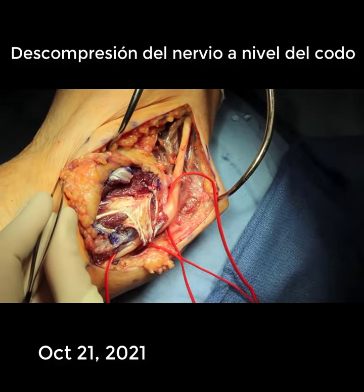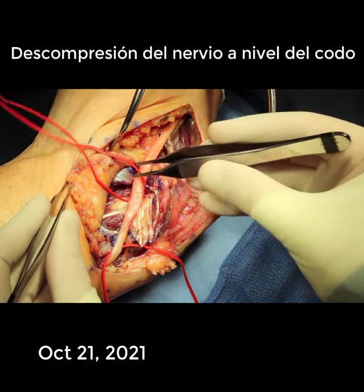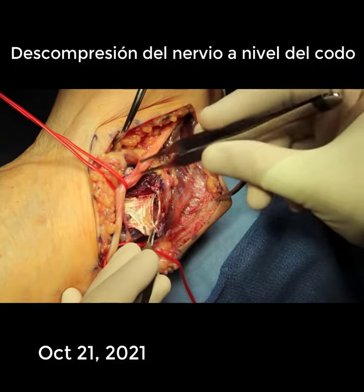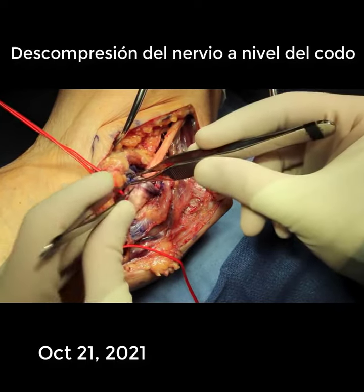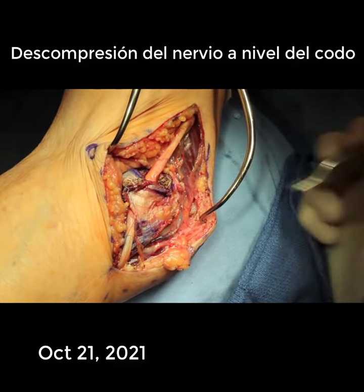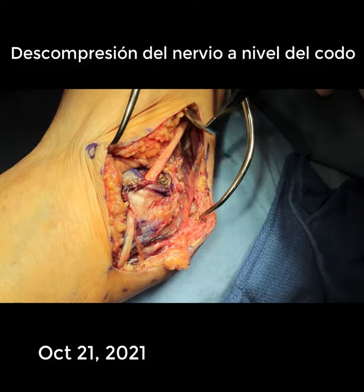Here the nerve is moved in front of the medial epicondyle and placed in its new channel. This will show you how easily the fascia will hold the nerve in front of the medial epicondyle. Now the nerve has been sutured into place in its new position in front of the medial epicondyle.